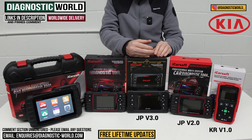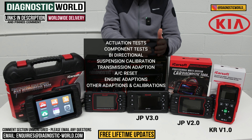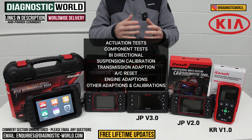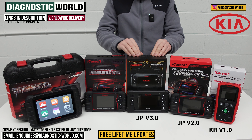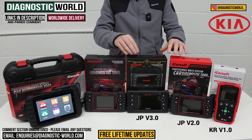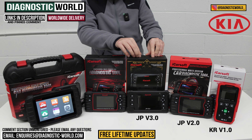Being bi-directional means it will allow you to do actuation tests and component testing. You can do suspension calibration, transmission adaptions, air conditioning resets, engine adaptions, and other adaptions and calibrations — things like headlights, seat matching, and similar. So that's the JP version 3.0, and the same as before, it was originally for Japanese vehicles but has now been opened up to Japanese and Korean vehicles.